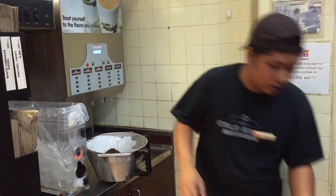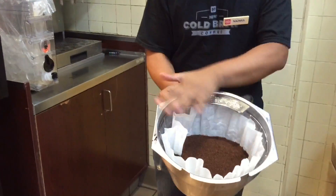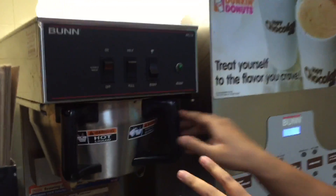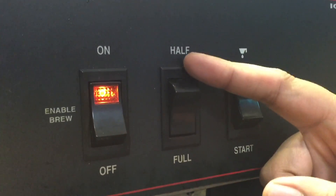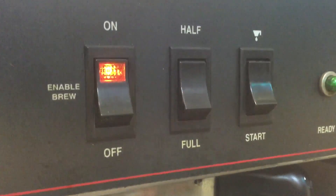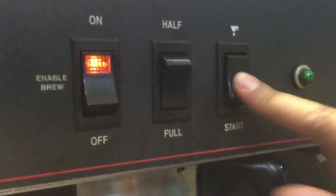Alright, we are done. If you look at this, that's how it should be done. We're gonna put it right here. Now you have three setups and you turn it on. If you're making a half batch, you click here. If you're making a full batch, just like we are right now, just click start.